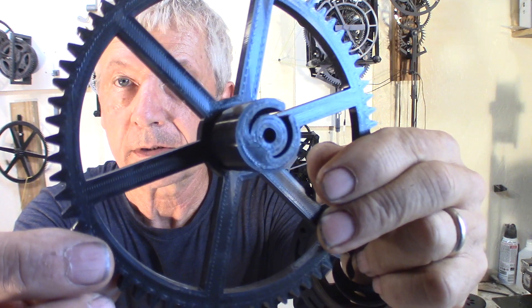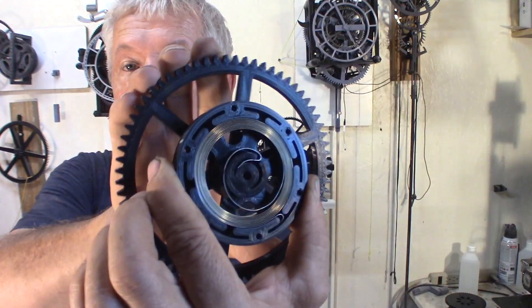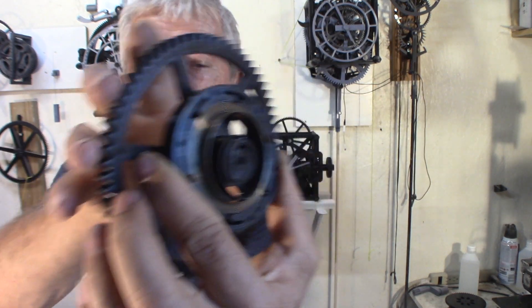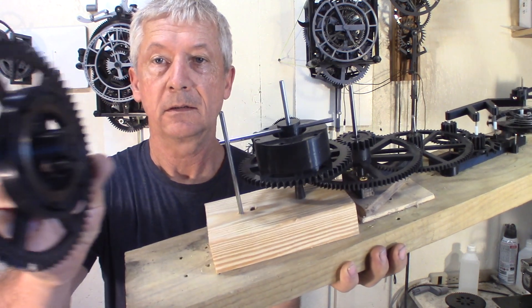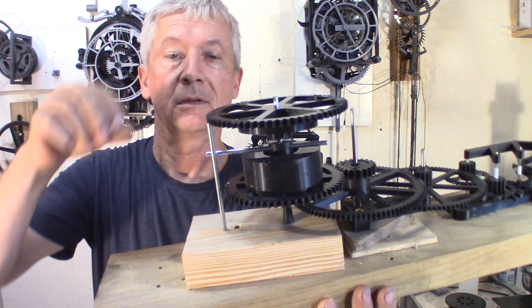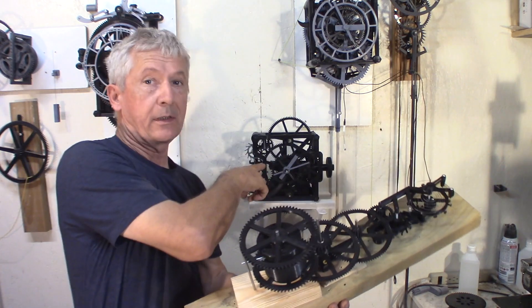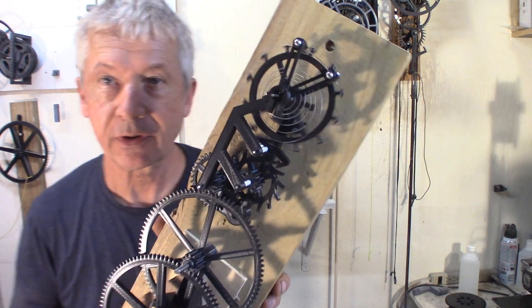This slot in the gear engages in this spring. I don't want to do too much so the spring doesn't jump out. And this gear here will come on top — well, inside here. So it works spring driven.